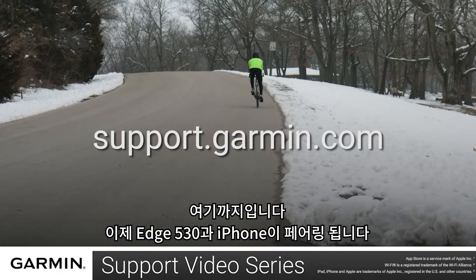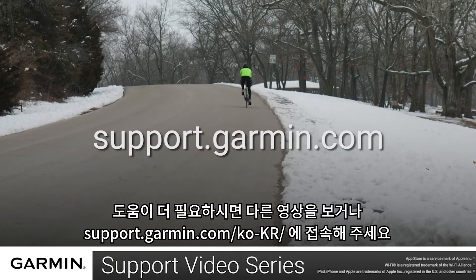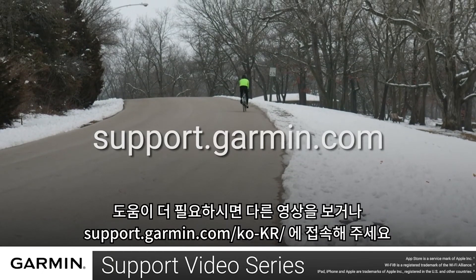And that's it. You have now paired your Edge 530 with your Apple Smartphone. For more help with this, see the other videos or helpful content on support.garmin.com.